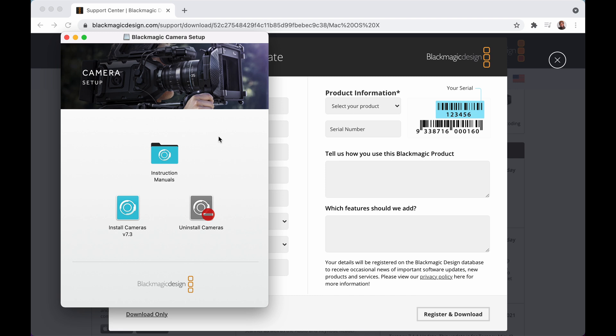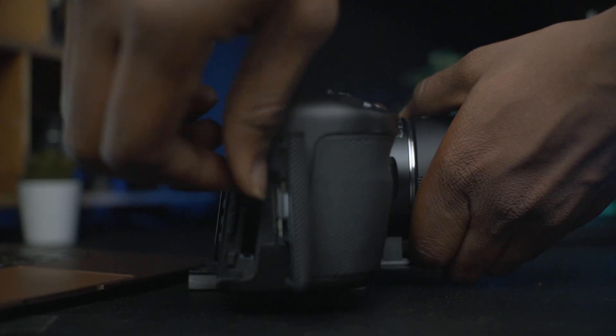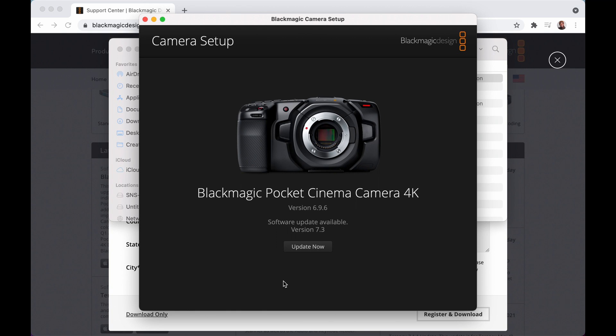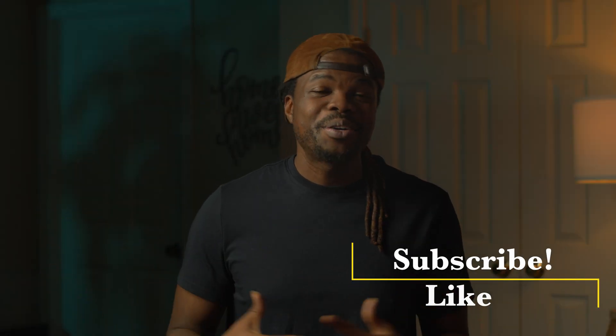Once you've unzipped all the files and opened the folder, install camera version 7.3. Then open up the Blackmagic Camera Setup — it's going to say 'No camera accessories found.' This is when you plug in your camera. Make sure all electronic attachments are removed — monitors, speed boosters, lenses. The only things connected should be the USB-C port to the computer and the power adapter. One thing I advise is to take out your memory card and save any presets or LUTs, because sometimes during an update you can lose some information. Then click Update Now.